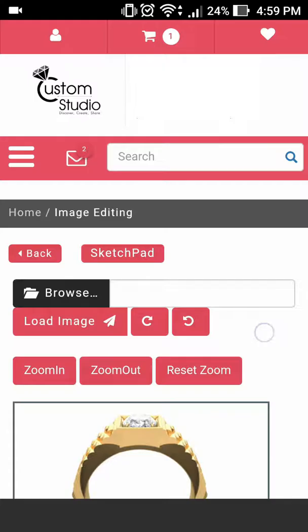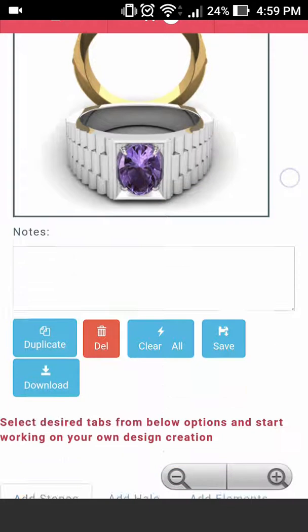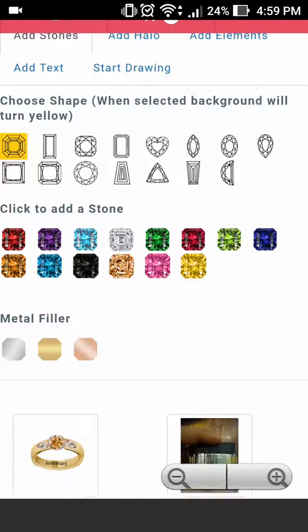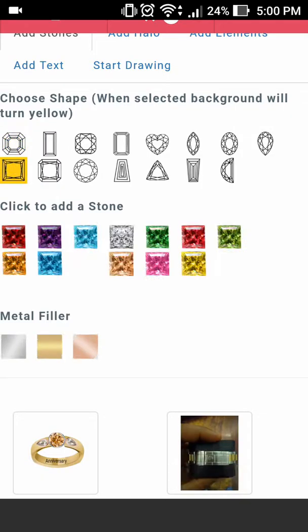Once we have brought it back into the canvas, let's go ahead and make the necessary changes. For example, this ring has an oval. I want to go ahead and make this a princess cut bezel set in the center to make it more manly. Let's go ahead and select our stone shape — in this case I will select the princess and a red garnet style.